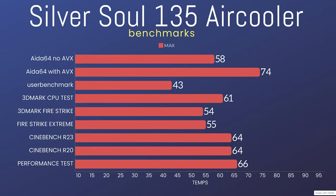Let's get into the benchmarks. The testing is basically the same as I usually do, but this time I tried something a bit different. Starting with AIDA64: without the AVX instructions on, the max temp was 58°C — that's just the CPU. With AVX instructions on, the highest it went was 74°C. For this tiny little air cooler, that's fantastic — I couldn't believe it managed to cope. Both runs were done for five minutes to give it a good time to heat up. I also did UserBenchmark, which was 43°C max.